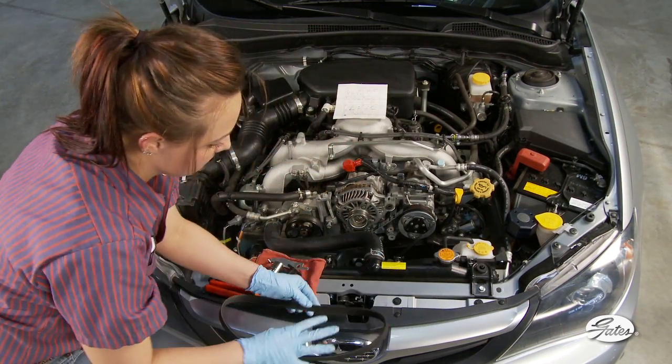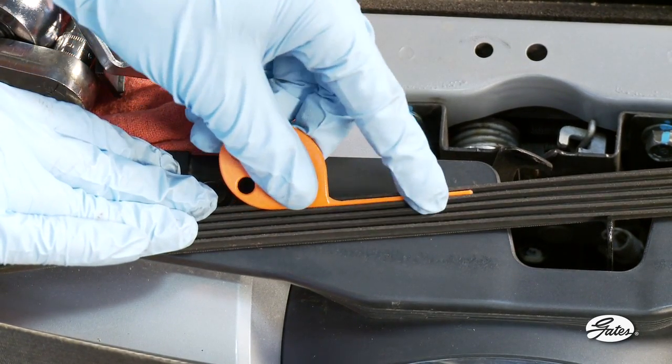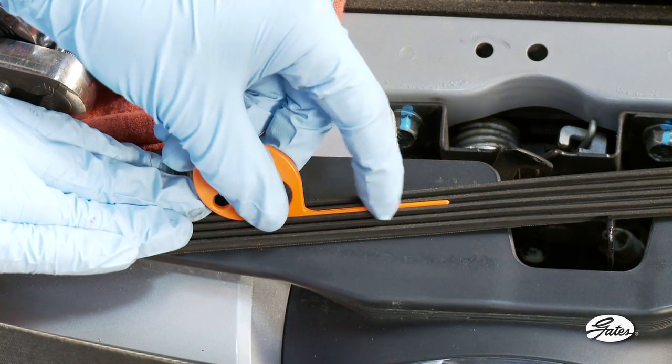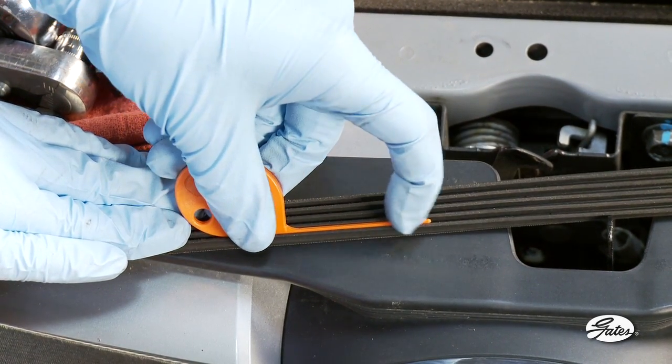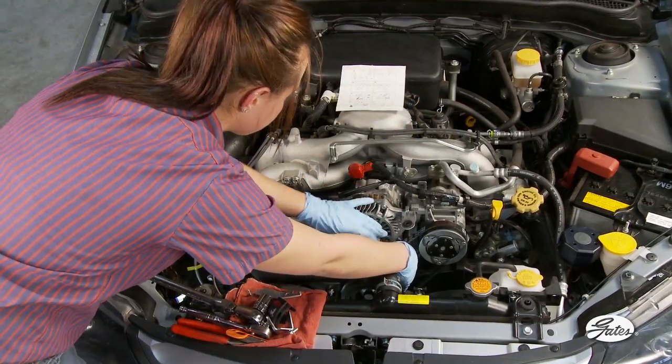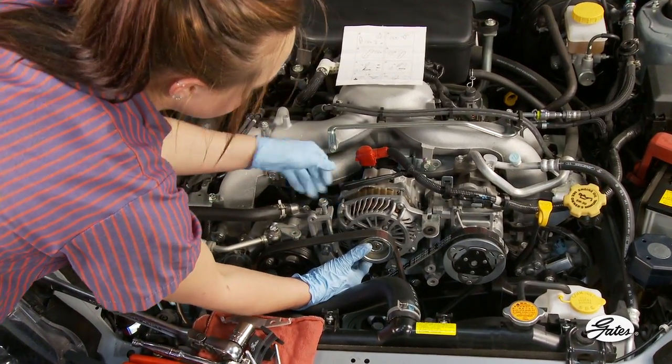Finish by checking the belt wear on the standard accessory drive and replace the belt and tensioner as needed. Gates recommends replacing all the belts and the tensioner at the same time. By design, these components wear at the same rate. Reconnect the electric fan and the installation is now complete.